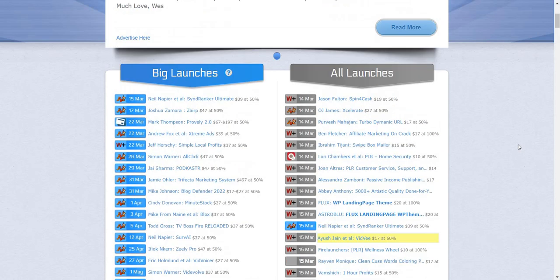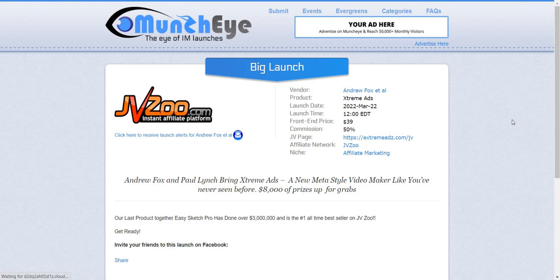I want to walk you through what to look for and expect when it comes to specific products being launched. I'll open this one — Andrew Fox, Extreme Ads. Andrew Fox has been around for a long time and has probably done millions of dollars. Our last product together, Easy Sketch Pro, has done over 3 million and is the number one all-time bestseller on JVZoo. So you can pretty much guarantee this is going to be a very big launch.